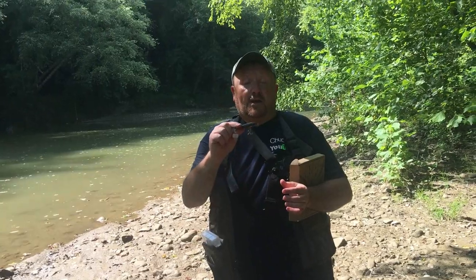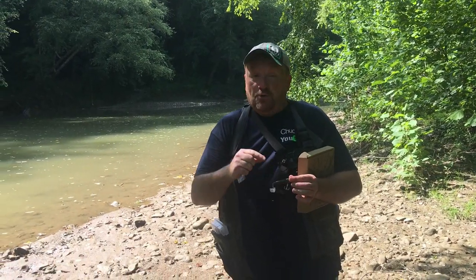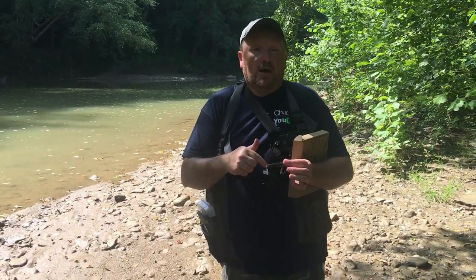We're getting ready to take these out and do some fishing with them. You can find these on Amazon — link will be down in the description. Guys, we were going to do the video the other day, but as soon as we got out in the water it started storming, thundering, and lightning. So we had to make it short. But we're at the river today, going to give this bad boy a test right here and bring you guys along with us. So let's get fishing.